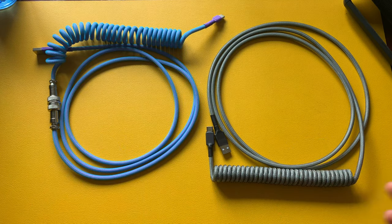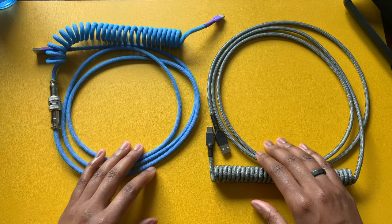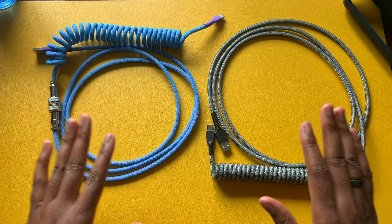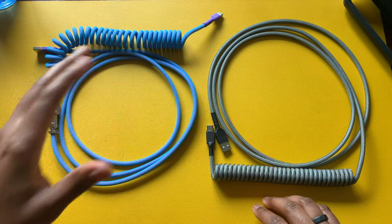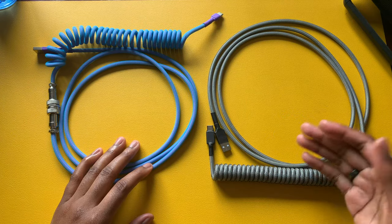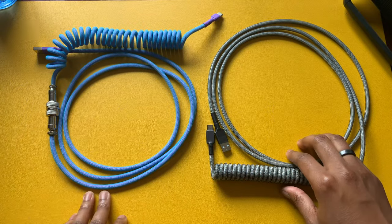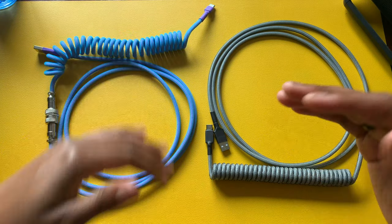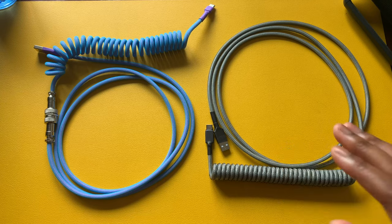The third thing to mention is customization. The options are pretty much endless when it comes to colors — the techflex, the paracord sleeving, just so many different ways. You could customize these cables to the point that you're the only one with that particular combination. It all depends on what you have in mind, what matches your keyboard's colorway, desk mat, and overall setup. The more you customize and add things, including limited colors, the more the price will increase.